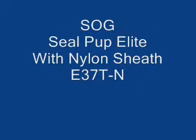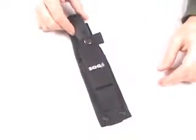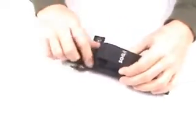Today I'm reviewing the SOG SealPup Elite with Nylon Sheath. The model number is E37T-N. You can see it comes in a nylon case with a pocket on the outside.